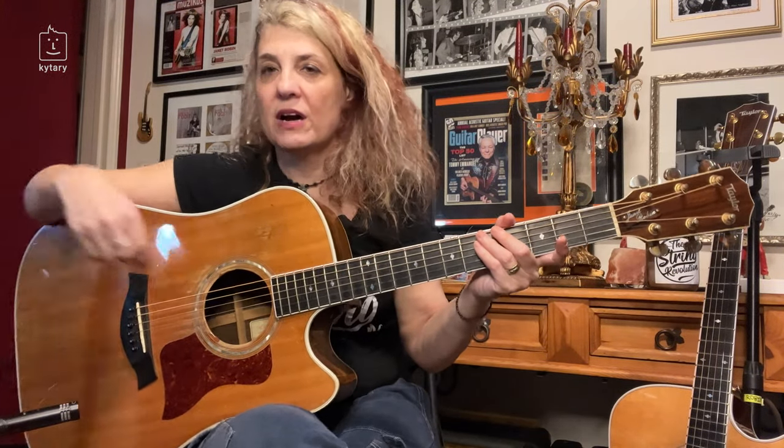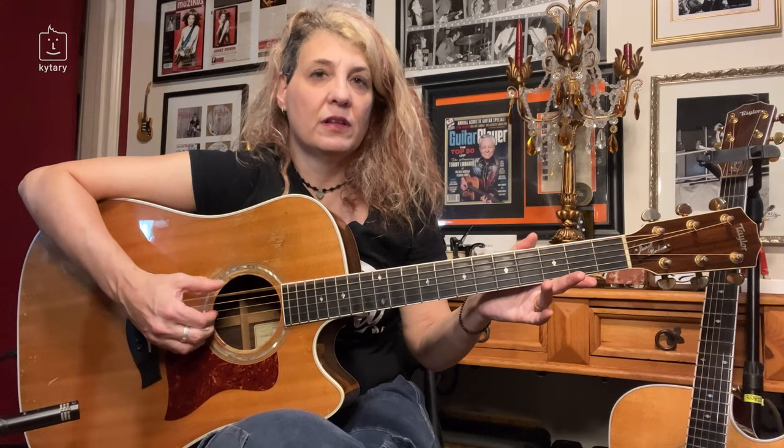The first one I'm going to talk to you about is drop D. It's one of the simplest ones because literally all you're doing is dropping the low E down to D. I've already tuned it, and even if you don't have a tuner you can tune it to your D string.